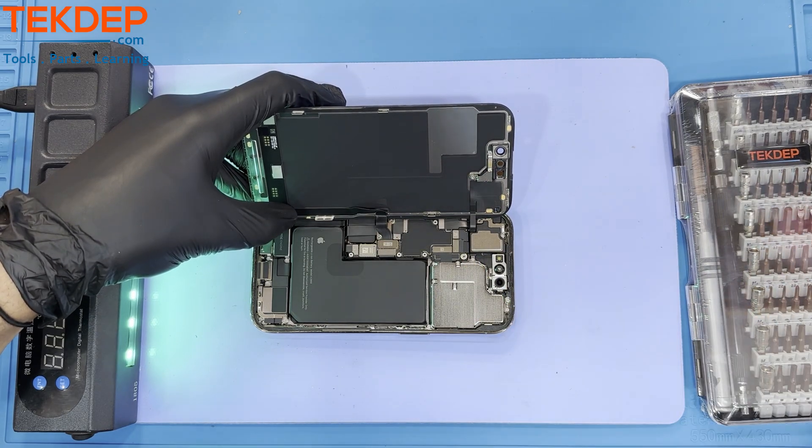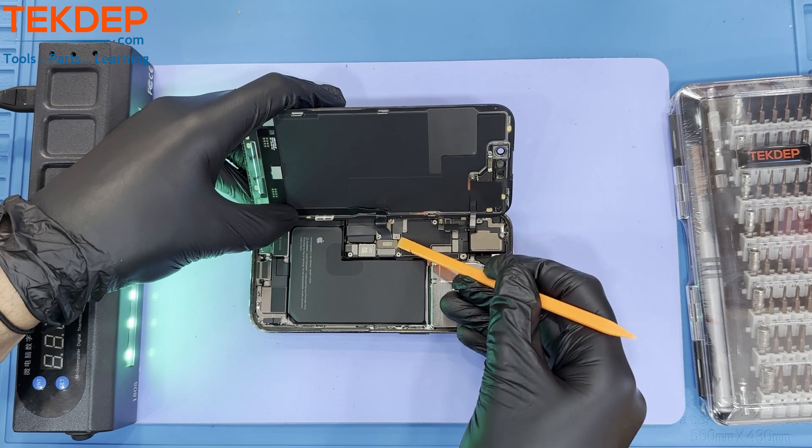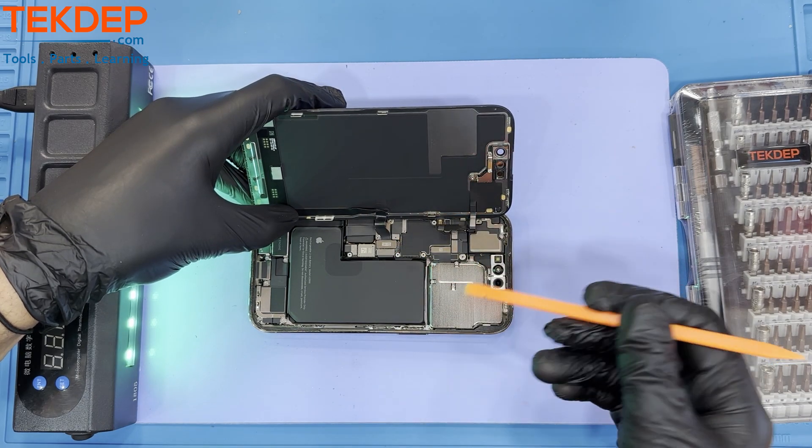After removing the mainboard cover, we can now safely unplug the LCD connections and remove the LCD assembly from the unit.